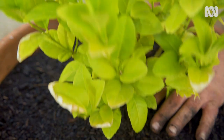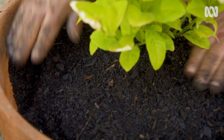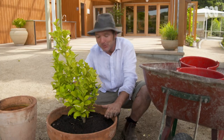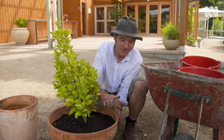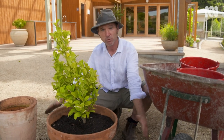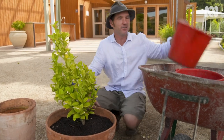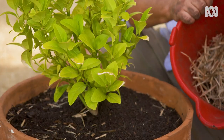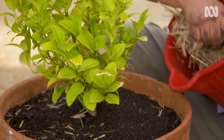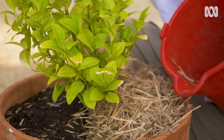A few tips when potting up any plant: make sure that the top roots are covered with your soil. On the flip side, don't go too high with your mix above the lip of the pot — when you water, the water will just roll off the sides and your plant will dry out. The next thing I like to do is mulch the top of the pot with a bit of straw, which will help to regulate the temperature in the pot and also trap in a good bit of moisture.